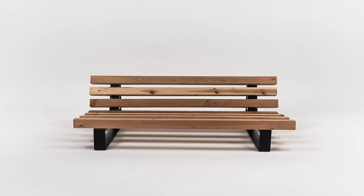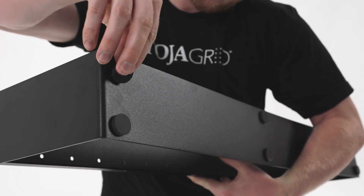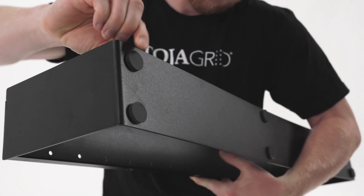To build your Toja Grid armless modern Muskoka seating, first place the provided foot pads on the bottom of the brackets.